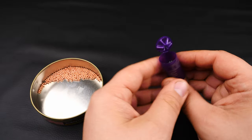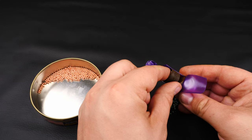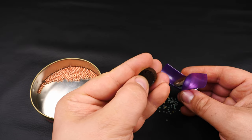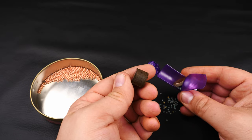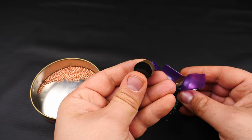Let me just cut this a bit more and we'll get the wad out. Here's the main part of the wad — nothing special with that. Quite hard plastic coating on both sides.